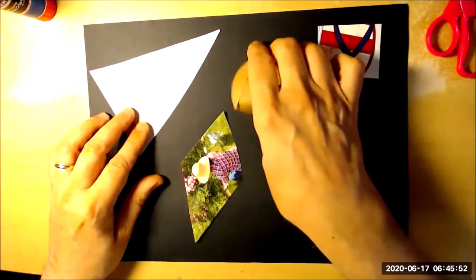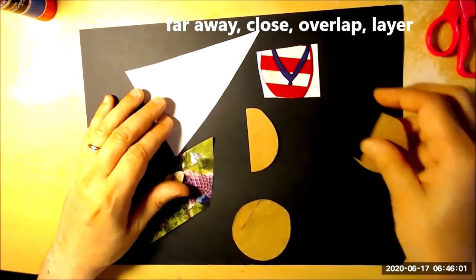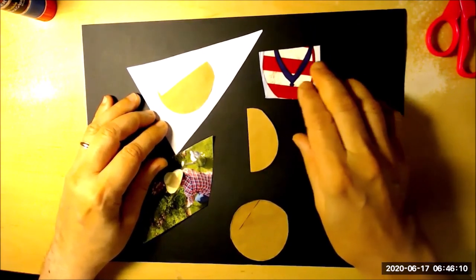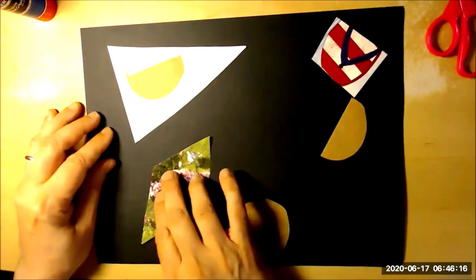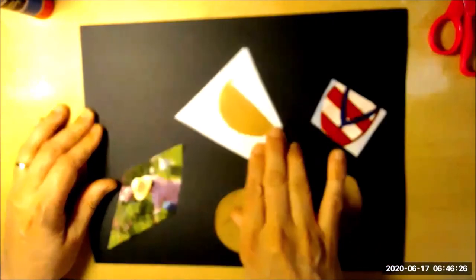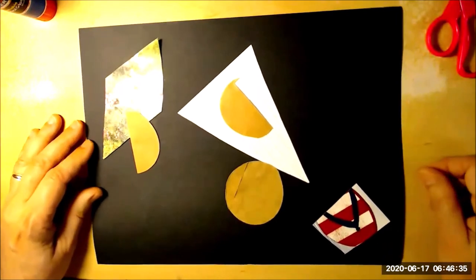Now this is all I'm going to cut for now so that you have time to do yours. But once we have them, we have to decide how we want to put them on the paper. We can put them far away from each other or close together. We can overlap them by putting one a little bit on another one. We can layer them by putting one completely on another one. So it's up to you — it's your collage, you're the artist. Try out all different ways of arranging your shapes, and even try moving them around again before you glue them to see if you like another arrangement better.